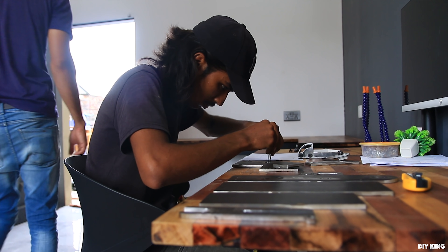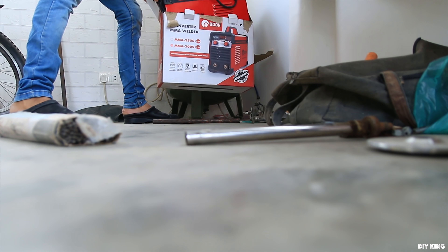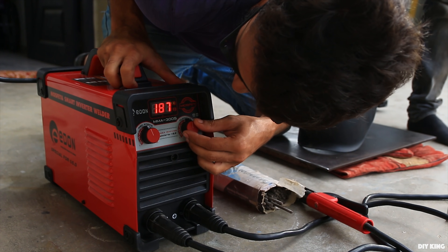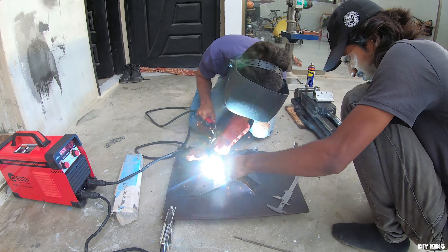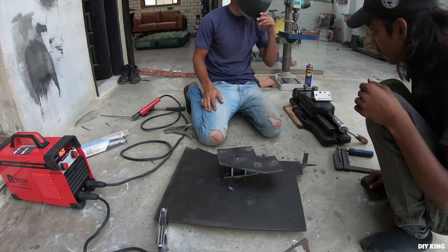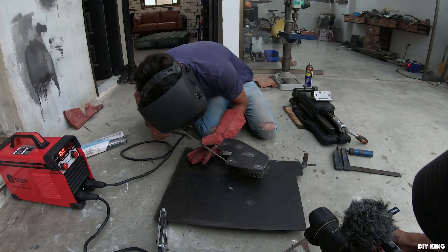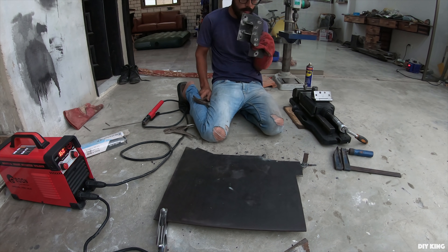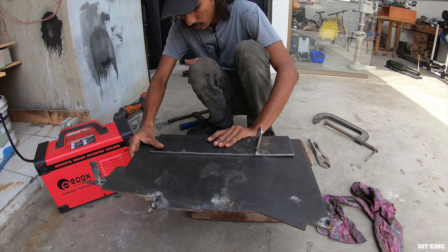The next step is to weld everything together. We love modular designs that offer working flexibility and accuracy, but due to some limitations we had to weld a bunch of parts together. Once we started welding, thermal expansion punched us right in the face. We re-welded everything, but there is still visible bending in the base plate, and to minimize the errors we had to do a lot of troubleshooting.